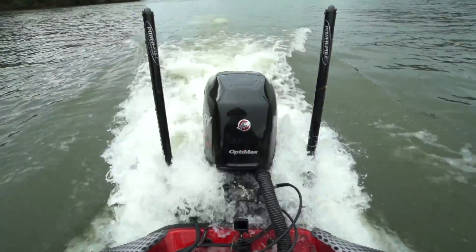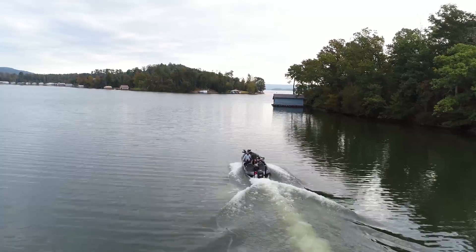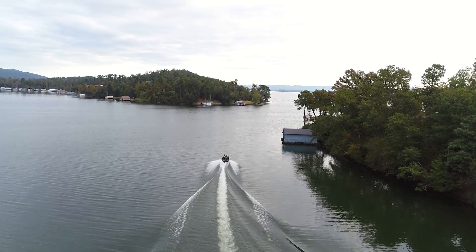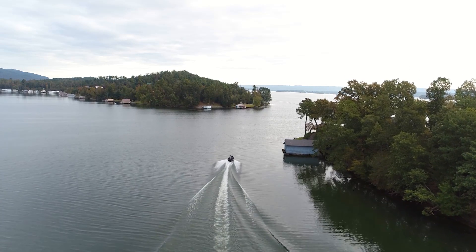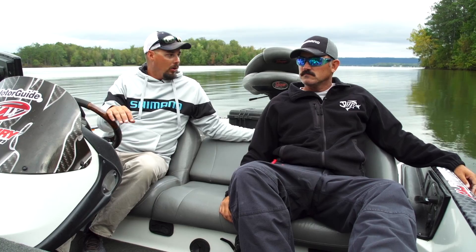I can actually help my boat's performance. If my jack plate's all the way down, I'm going to lose a couple miles an hour. If I raise it up a few notches — I like to run mine on about six or seven — I seem to get about two, two and a half miles an hour faster out of my boat. And if I lower it down, it helps in rougher water so my boat's smoother.